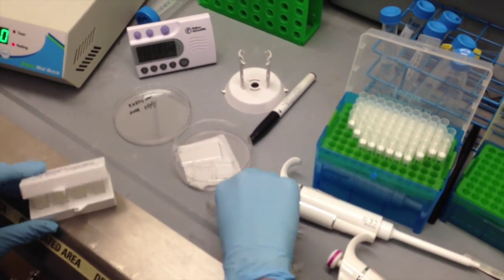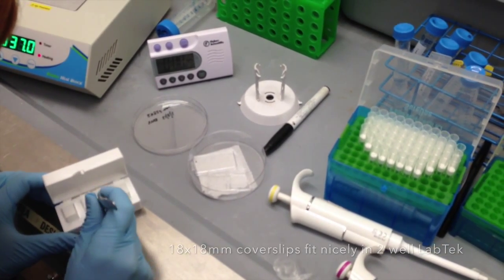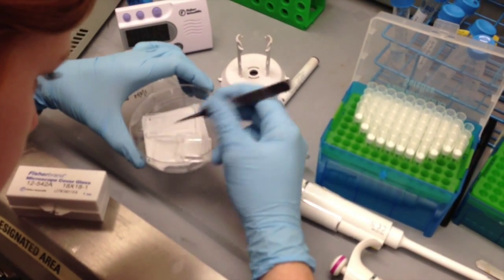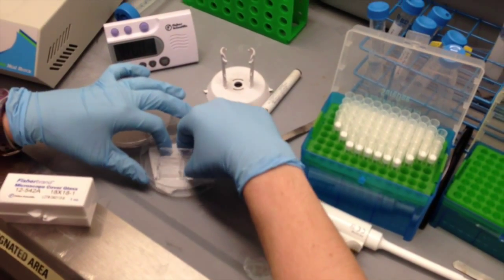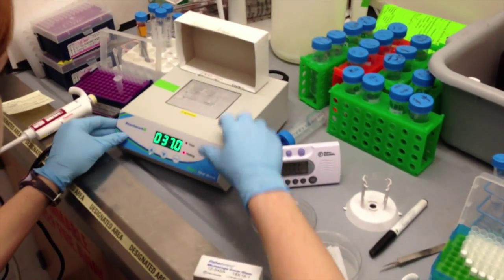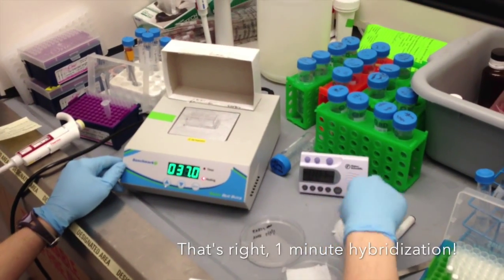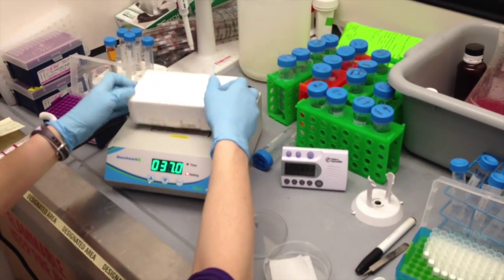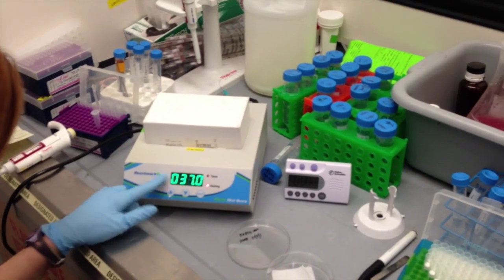We're going to cover it with a cover glass. Once you put the cover glass on, the solution will actually distribute pretty nicely across the bottom of the cover glass. And then we're putting it onto a hot plate and setting a timer for one minute. We like to keep the sample covered, and the hot plate itself is set to 37 degrees Celsius and it's been pre-warmed.